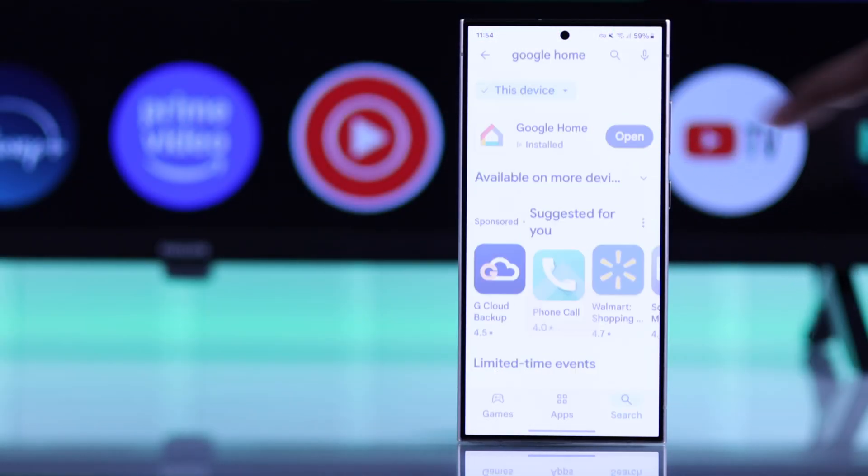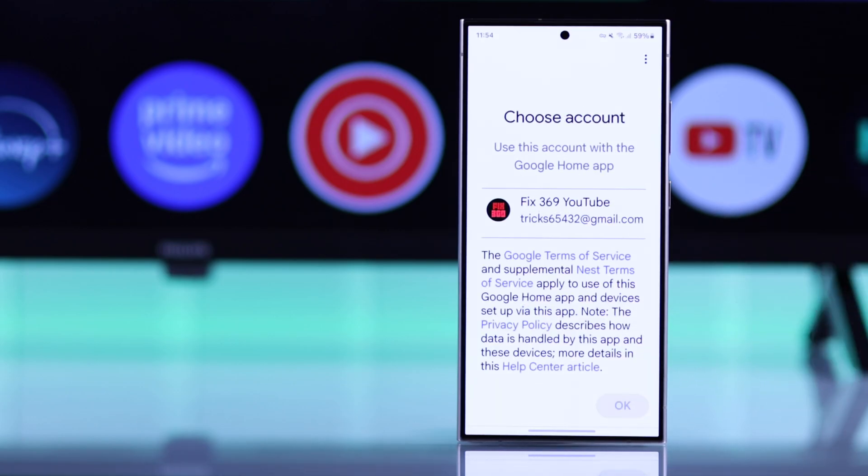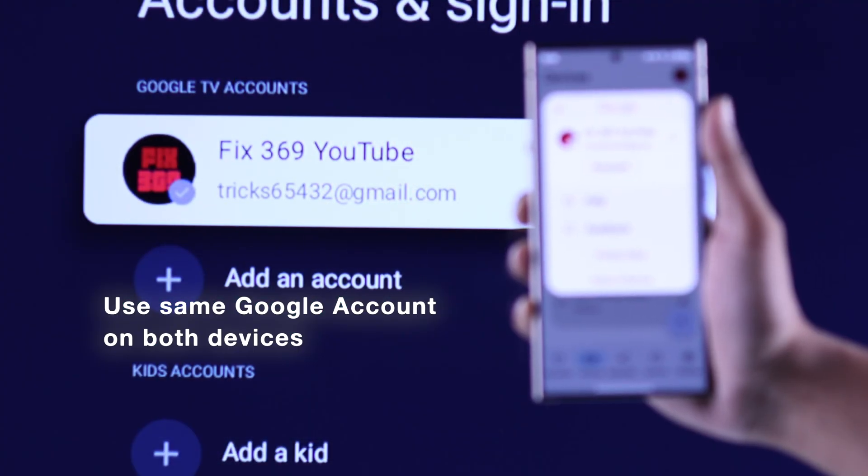Now we will open the Google Home app, allow any permissions, and then we will log in with the same Google account that we're using on our Philips Smart TV.